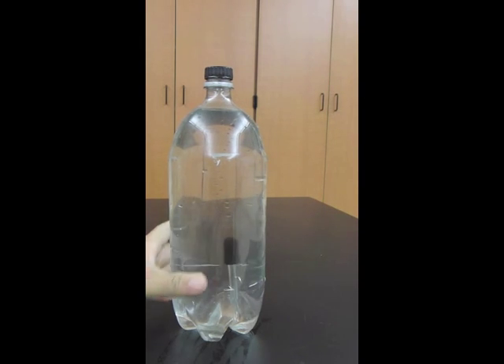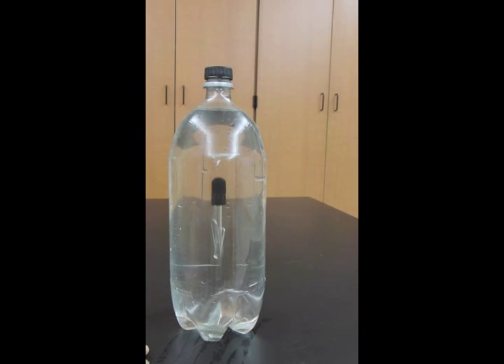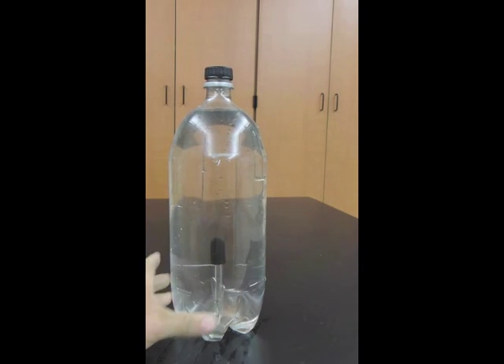First let's take a look at a Cartesian Diver. Here's a sealed soda bottle with a little dropper inside, and as I squeeze the bottle we see the dropper sink to the bottom, and as I release it, it goes back to the top. Now if we look very closely at that dropper we'll see a bubble inside. When I squeeze the bottle the bubble gets smaller, the dropper gets heavier and it sinks to the bottom. When I release the bottle the bubble gets larger, it becomes lighter and then it floats towards the top.